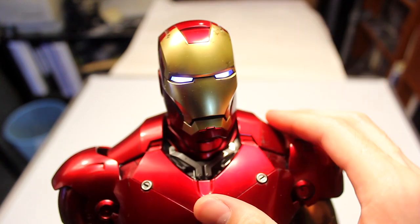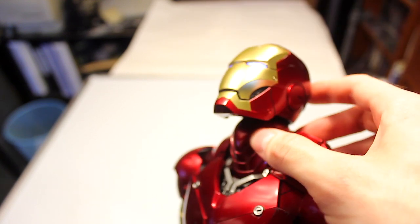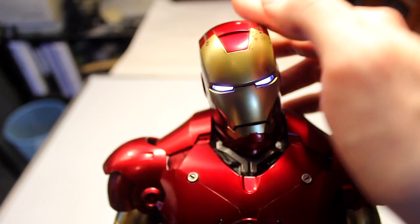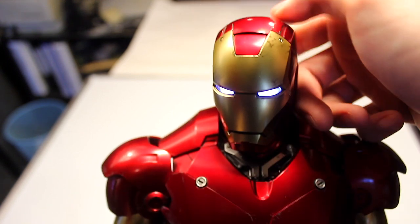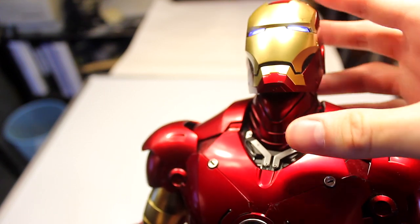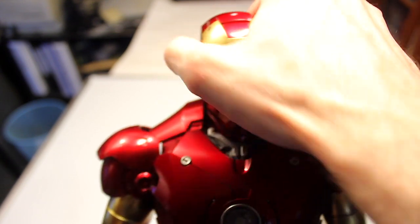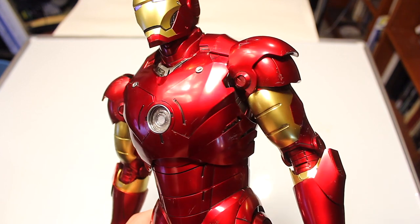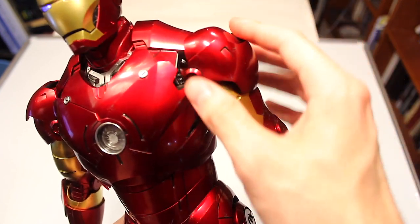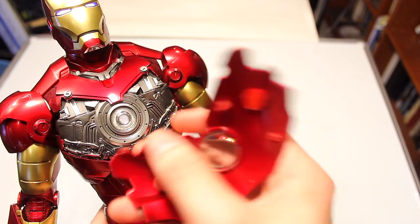I'm going to mix articulation with showing the details of this figure. You can actually move the head up quite a bit and down, and side to side a little. You can make him look down or up at an angle. My only complaint is the neck on mine is loose, so it'll start to fall down on its own after a while. The chest has a nice metallic look, and the shoulder pads are articulated. The cool thing about the chest piece is it comes off — a magnet mixed with hooking into holes.